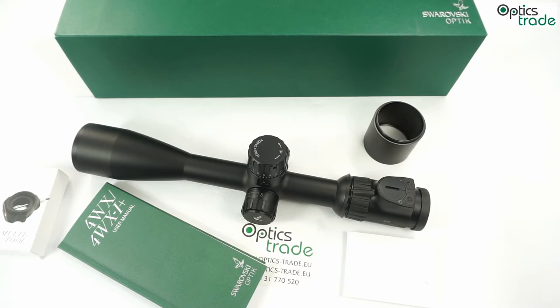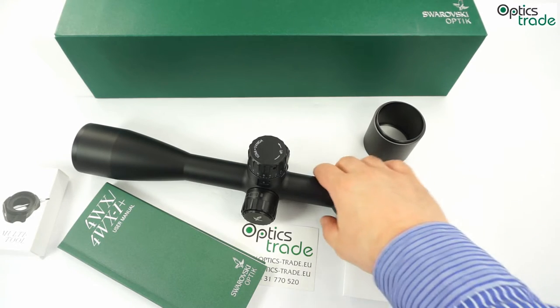Illumination can be really finely tuned for any kind of low light condition. So these scopes are really usable for hunting, not only for target shooting.